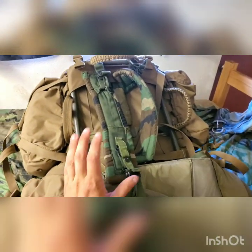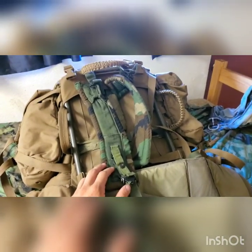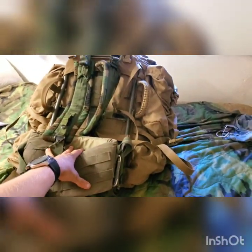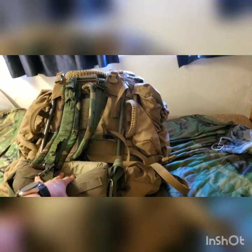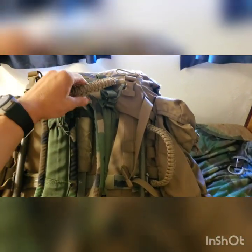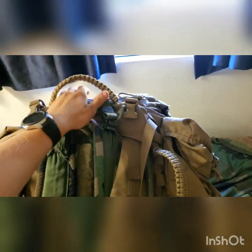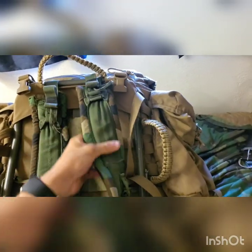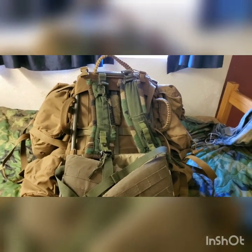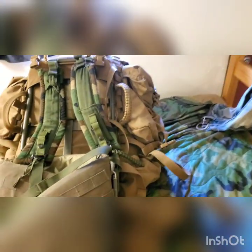That's pretty much my ideas on setting up a ruck for long use in a non-permissive environment. For any guys out there with questions, feel free to ask — I'll answer all I can pertaining to the gear. Hope you guys enjoyed. Like, comment, subscribe — all that good stuff. If you didn't like the video, dislike it, but give constructive criticism and tell me how I can do better. Just trying to pass on the knowledge. Have a good day, guys. Peace.